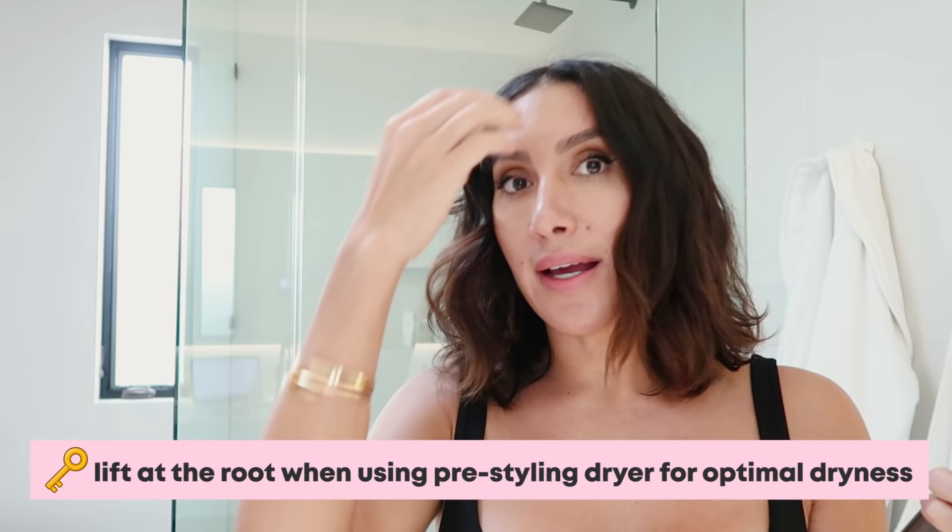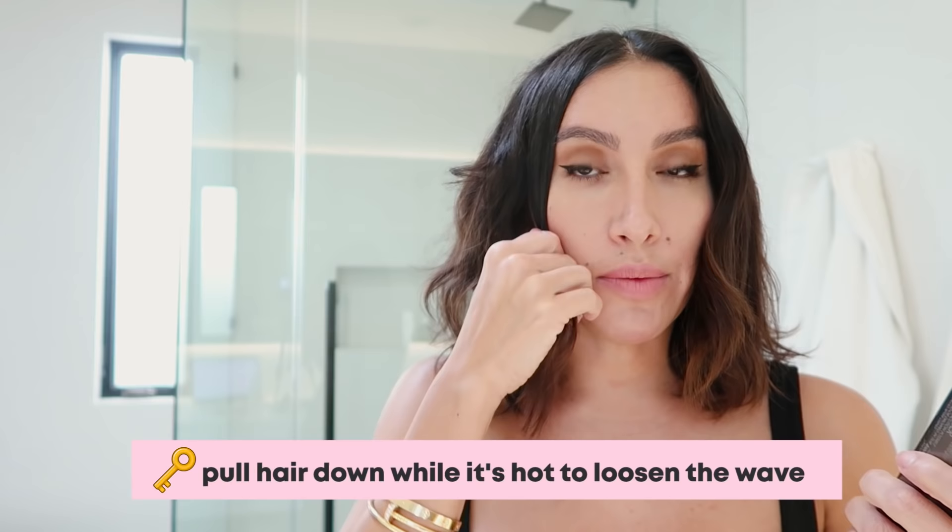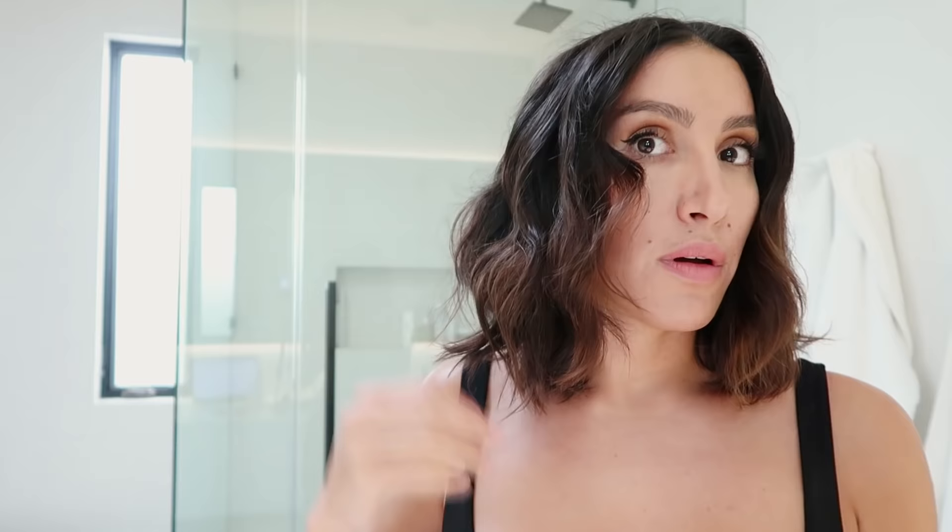Now I'm going to go finish the right side. For those of you wondering about your root — look at this, how insane is this? When I used the pre-styling dryer, I was actually lifting at the root to make sure it was as dry as I wanted. Now I'm going through to make sure the mid-length to end is dry. And if you notice what I was doing — while it was hot, I was actually pulling down on it to loosen the wave right around my face. I like to start that first curl just below where your eye starts.